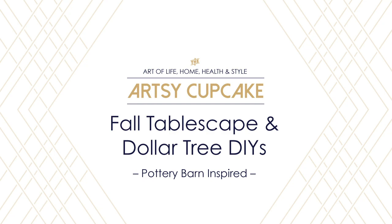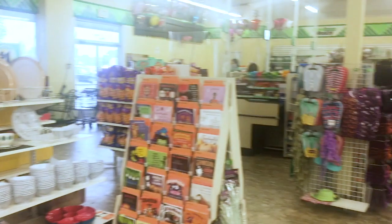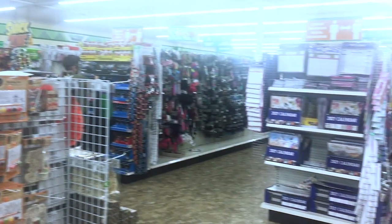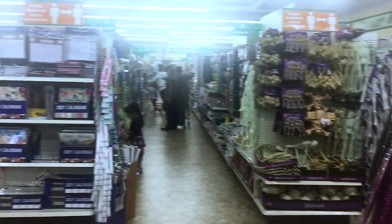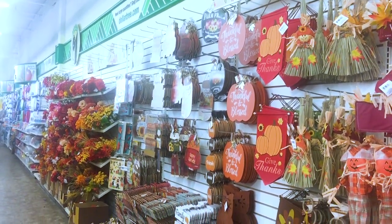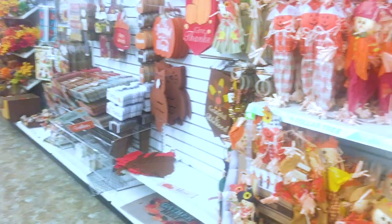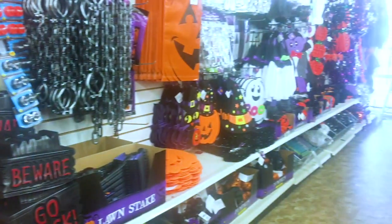First I have to tell you about my big Dollar Tree adventure because I'm super excited about it. I love Dollar Tree and I had heard about these so-called super Dollar Tree stores, but I had never seen one — they were like some fantasy land in my mind. But I recently moved to Colorado and found this gem of a store. I kind of stood there in awe when I first walked in. Look how much fall stuff they had and everything was nicely organized. Let me know in the comment section below if you have a big store like this near you.